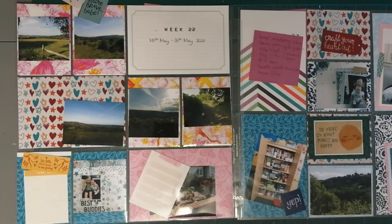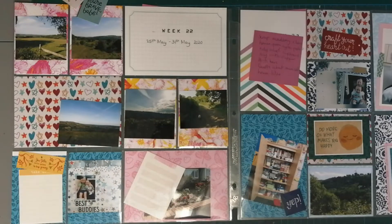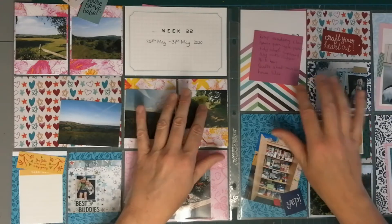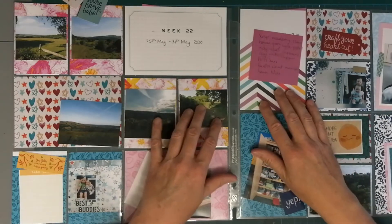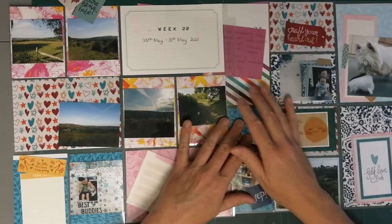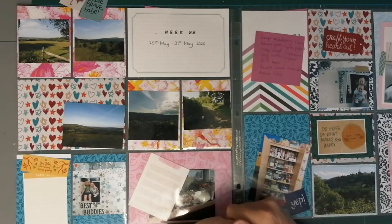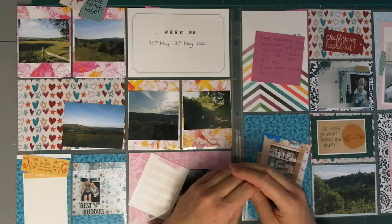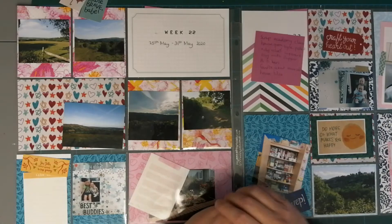Becky Higgins started Project Life many moons ago, but sadly there are very few physical things to buy these days. I wanted to show you that even though you might not be able to get all the cards anymore like you could, you can still make your own cards and still do Project Life or pocket-style scrapbooking without any problems whatsoever.